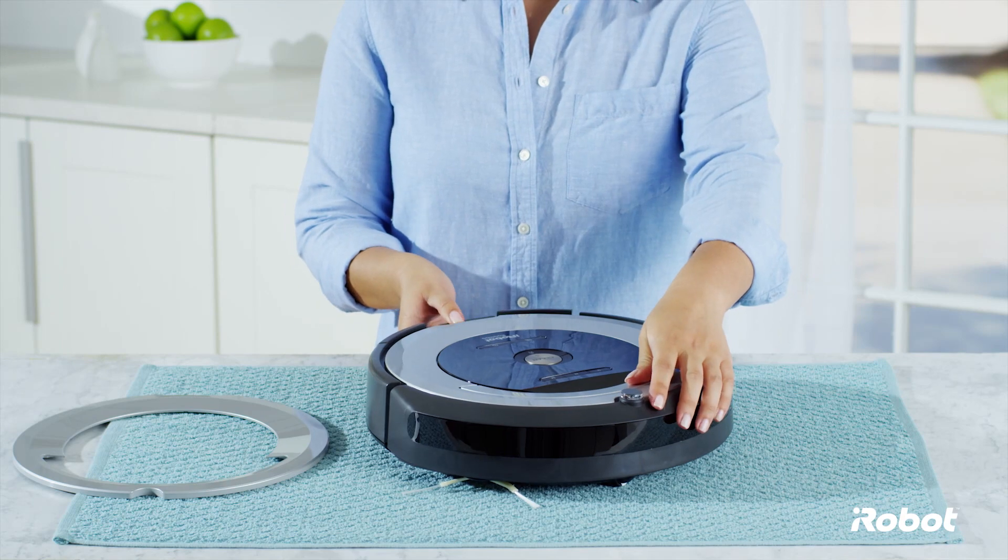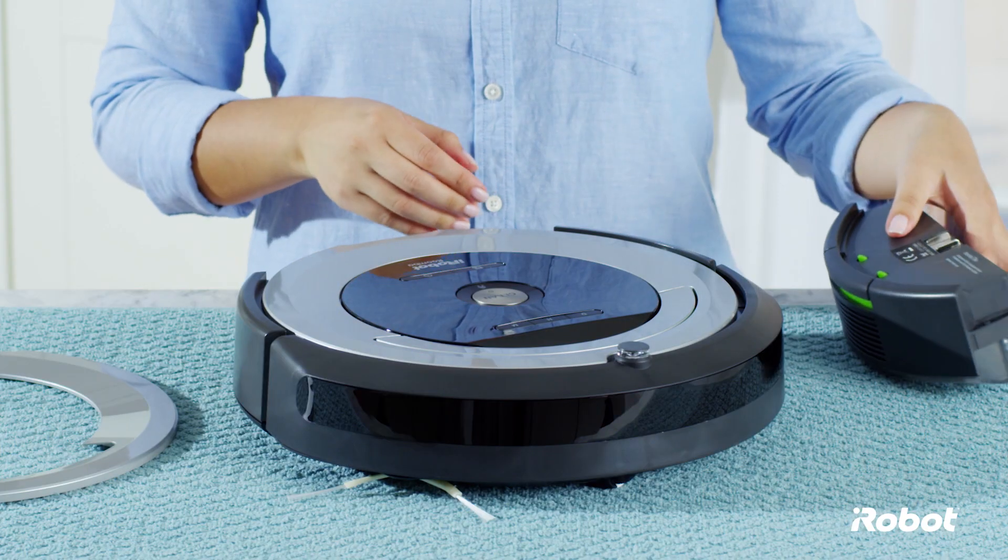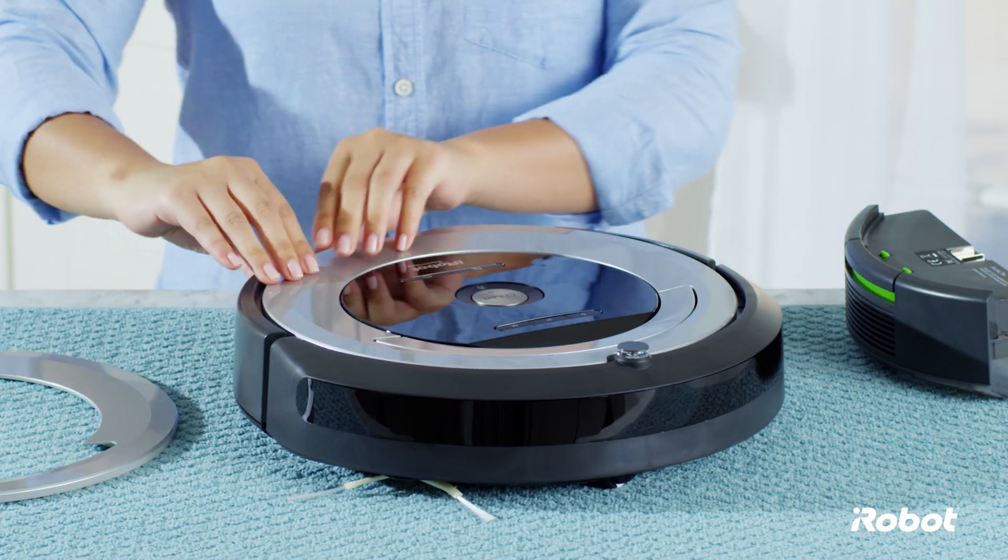Press the bin release tab and remove the bin. Remove the faceplate by pulling it up from the back of the robot.